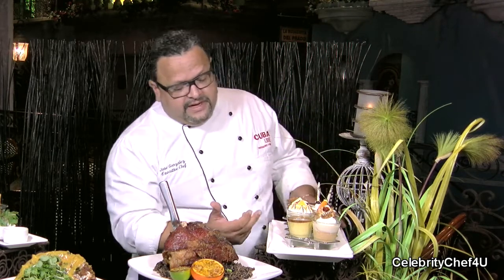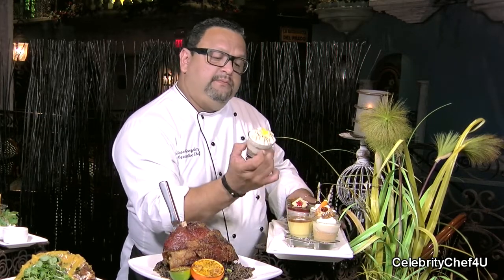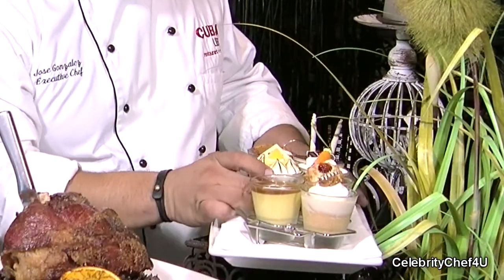Arroz con leche. And here, because we're in the state of Florida, we have our version of a key lime pie right there — very nice layering, as you can see. We're also serving today a carrot cake and a strawberry cheesecake, with strawberries from Plant City, just down the road not too far.